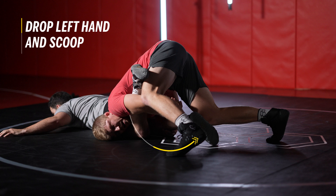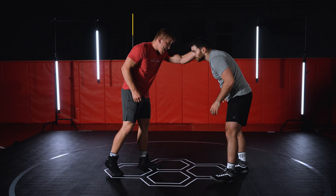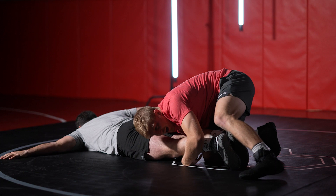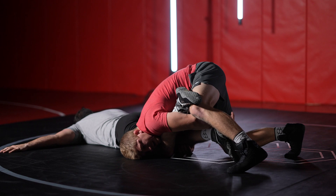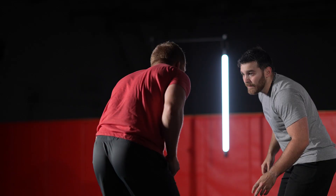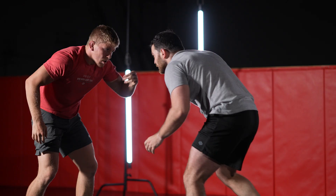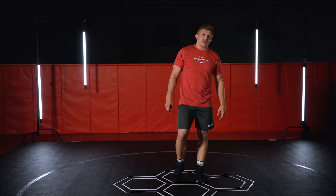Keeping these knees together, I drop my left hand, scoop, and stretch — I punch my head to the mat as he falls. I'm bringing his knees together. I don't have to rush; I can take my time since I beat him in position, still driving my toes in. I drop my left hand down, right hand scoops the knees, and I punch through. That's my outside step duck under shot.